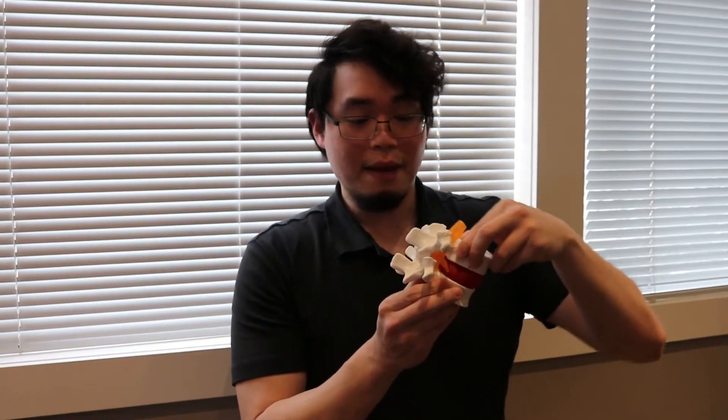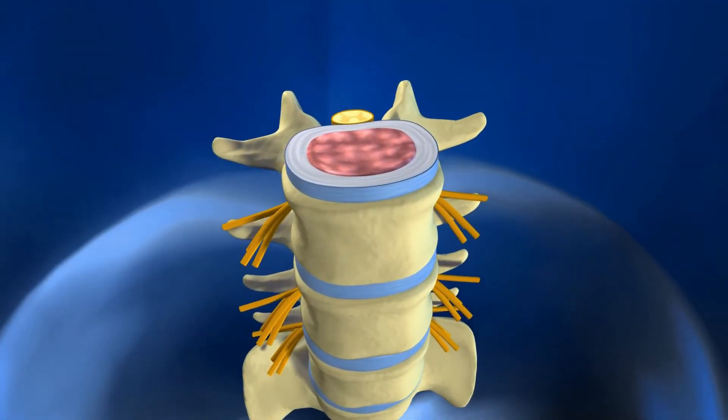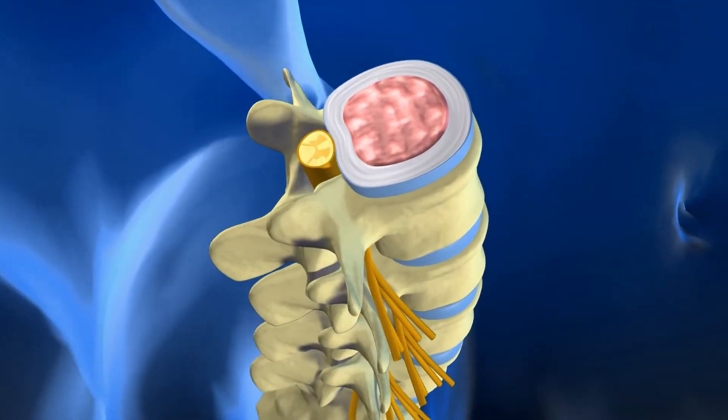Movement of the spine can happen in this plane, it can happen in rotation to the sides. In either motion we're going to have a chance to gap that joint. The joint is surrounded by a joint capsule, and inside the joint capsule there's joint fluid. The cells are alive, so they're going to use oxygen and produce carbon dioxide.